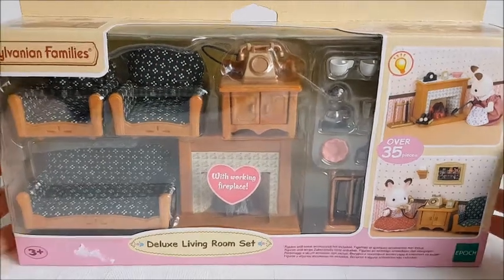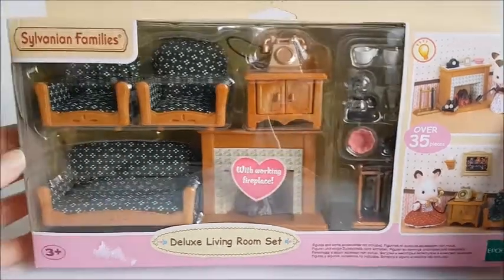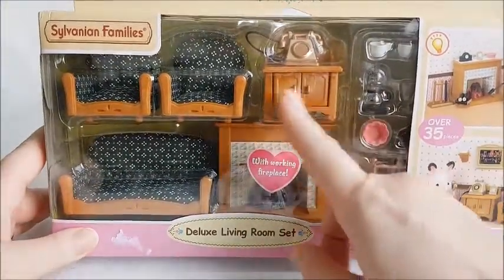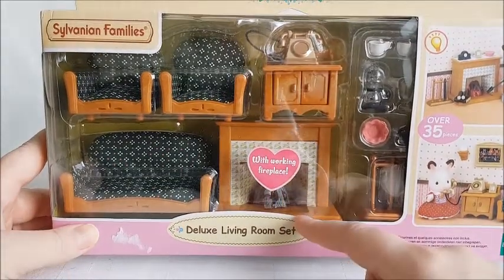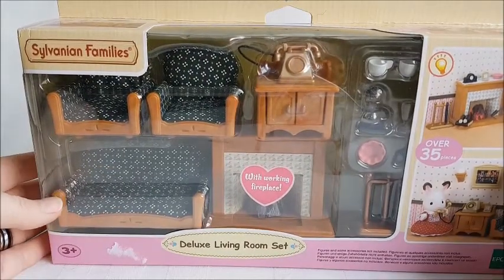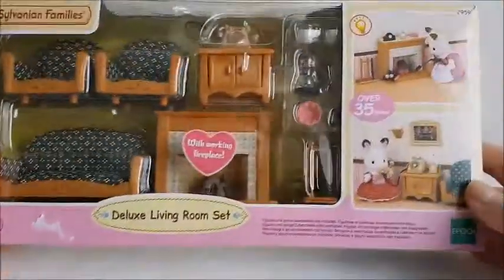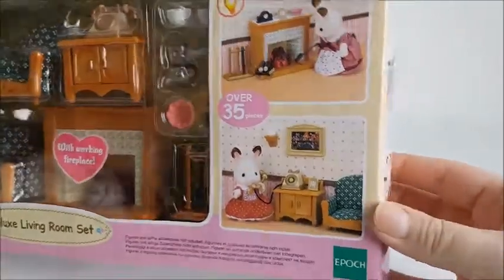This is a set that comes with over 35 pieces. It does not include any figures and most of the pieces you can see right here. It says it comes with a working fireplace and as always I'm kind of bad — I don't think I have any batteries for it, but we will make it work anyway. Here are just some photos of the set.